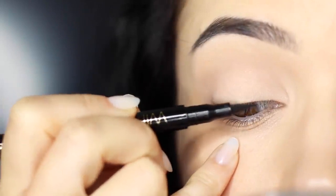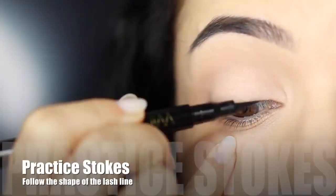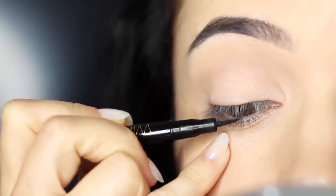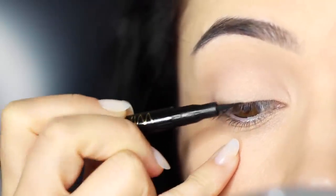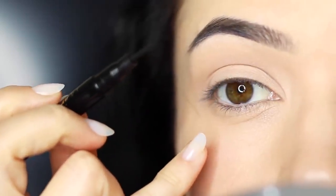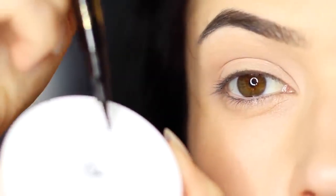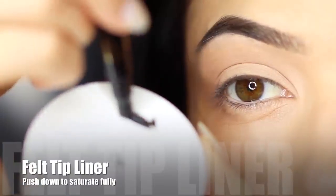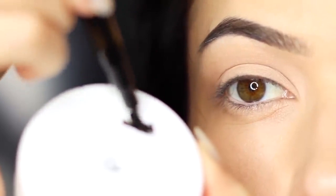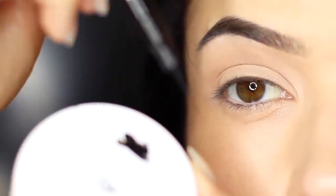Before you apply anything, get used to creating little strokes. Don't touch the skin — just practice a few little strokes working across the lash line so you know the actual shaping you're creating. Now if you're using felt tip liner, one thing I like to do is take a plastic lid and just squash it down ever so slightly to make sure it's fully saturated in the inky black liner.